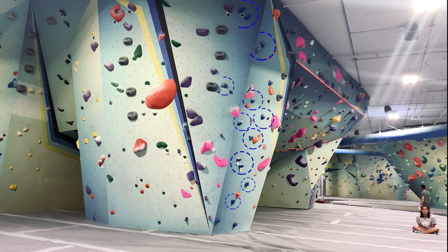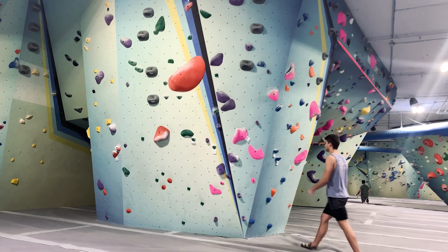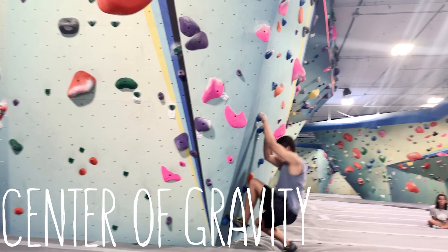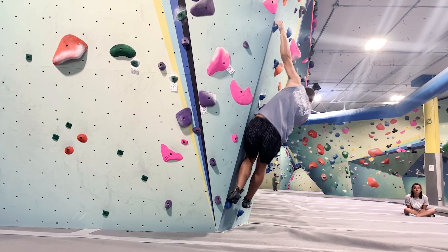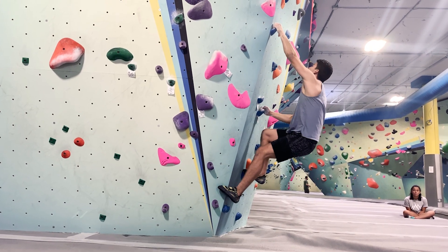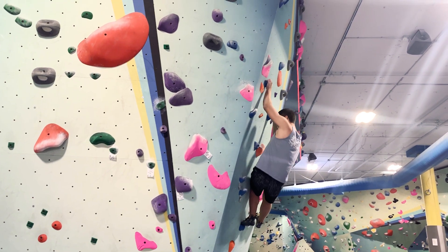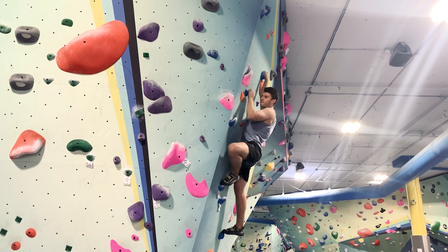We're going to take a look at this blue problem right here. The first tip is using your center of gravity to your advantage. The center of gravity of a person is considered to be the point at which weight is evenly dispersed and all sides are in balance. While many objects have fixed centers of gravity, a climber's center of gravity can shift as they change body positions on the wall.